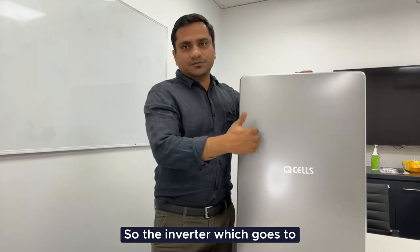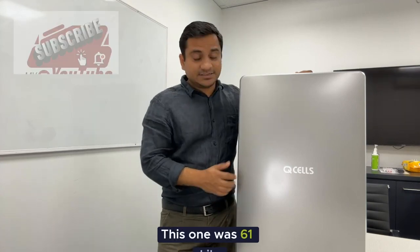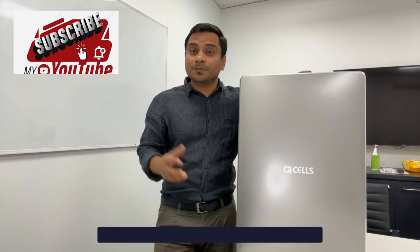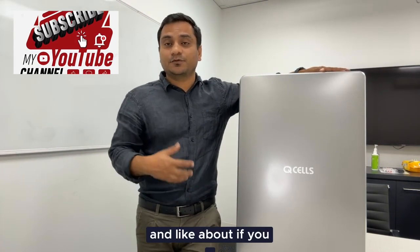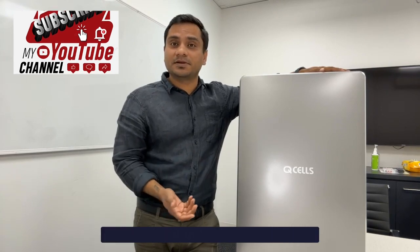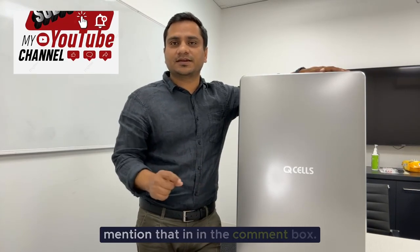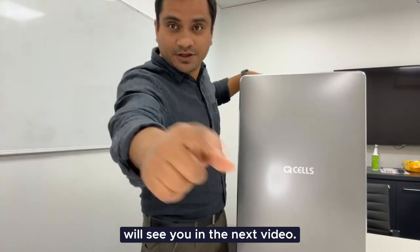The inverter which goes with this battery is around 37 kilograms, and this one is 61 kilograms. Pretty much that's it. I hope you enjoyed this video. If you have any comments about the QCell battery and if you've installed it, please mention that in the comment box. Thank you so much, and I will see you in the next video.